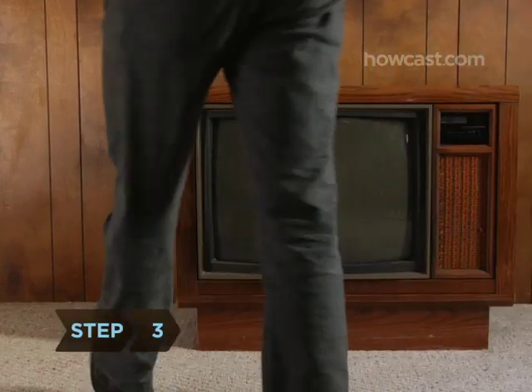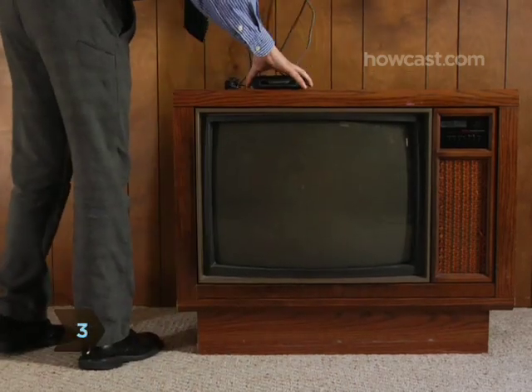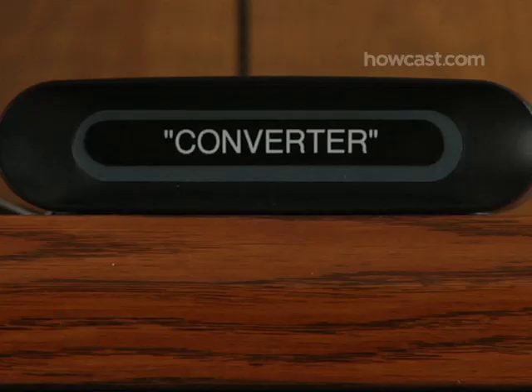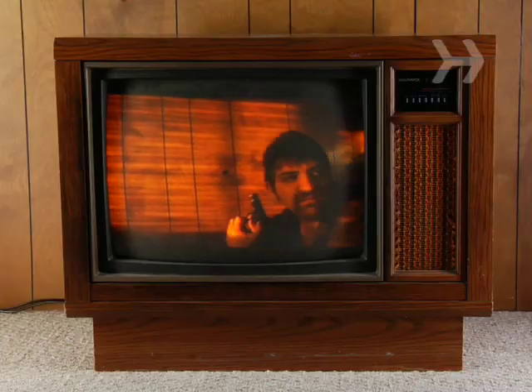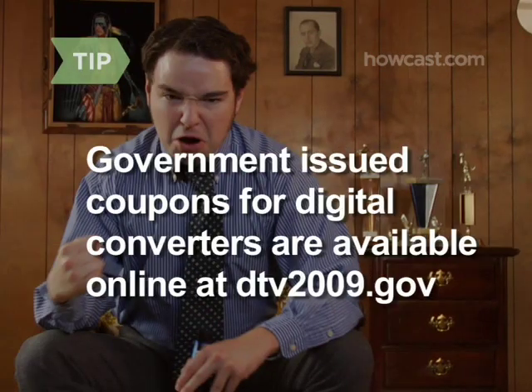Step 3. One way to receive digital transmissions is to buy a digital to analog converter box for your TV set at an electronics store, and follow the manufacturer's directions to connect and operate it. Depending on the broadcast quality in your area, and whether or not you already use one, you may need an antenna along with the converter. Government-issued coupons for digital converters are available online at DTV2009.gov.